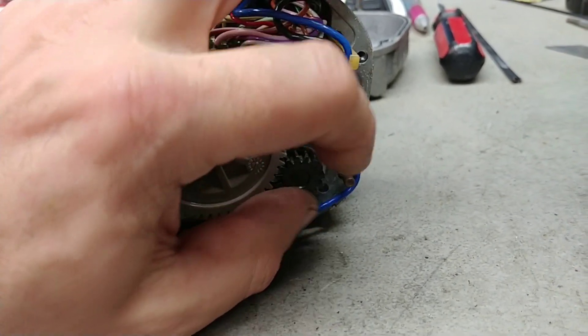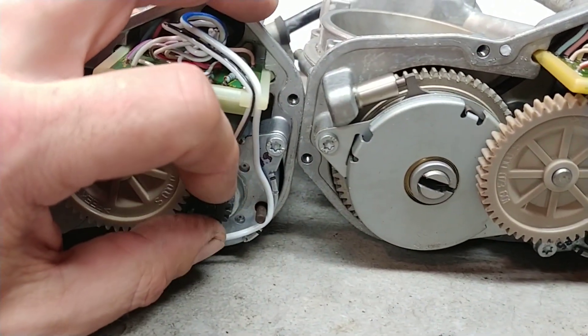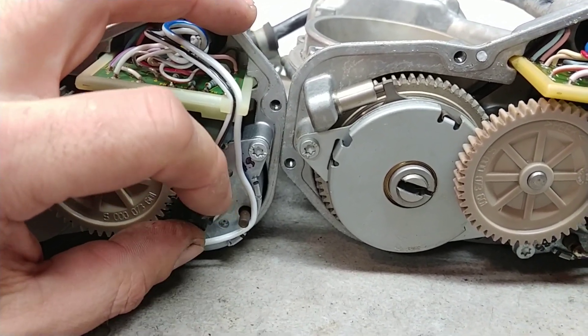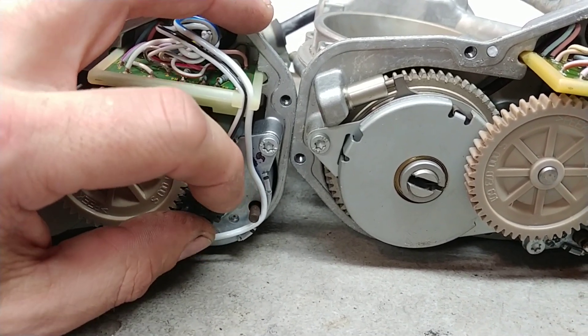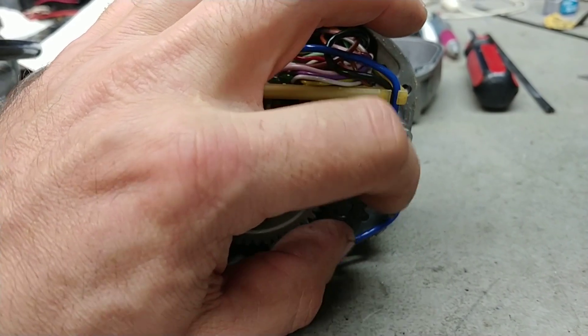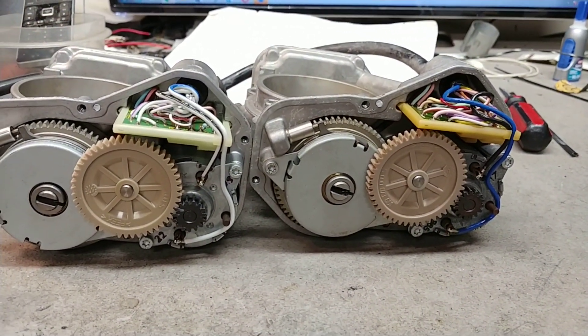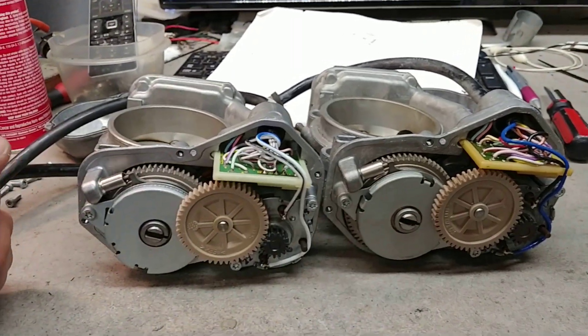It does feel decent. This one has less resistance. This one — I can feel that the brush is moving from one commutator point to another. This one I do not feel that as much. Again, not to be worried too much, but still — at least we have good news with the wires.